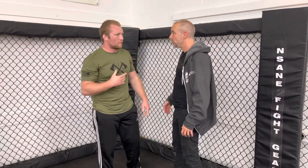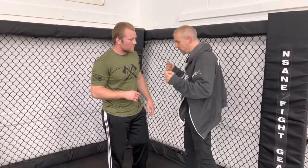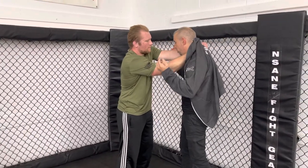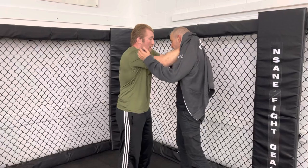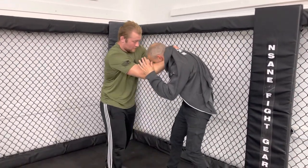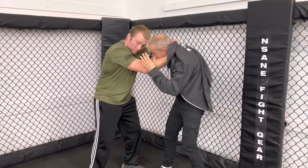Nick describes feeling pressure on both the windpipe and the circulation simultaneously — it's both a blood choke and an air choke, cutting off blood flow and air at the same time. He also feels his neck starting to crank. The position is almost like having a tie clinch, where you could also throw knees and headbutts.